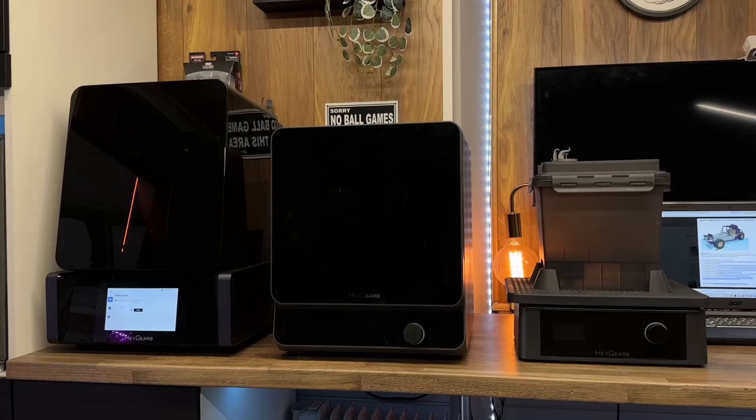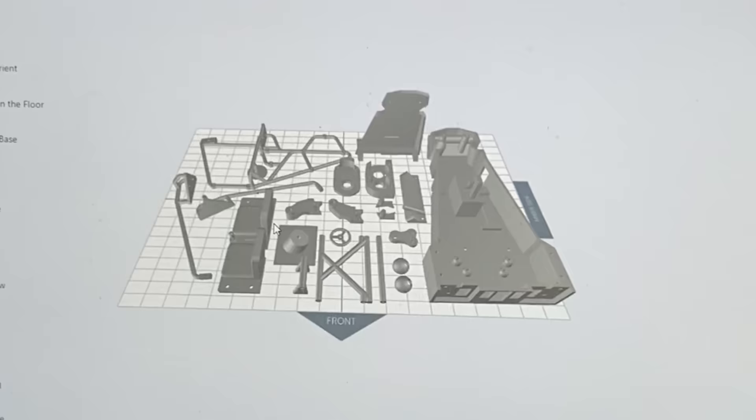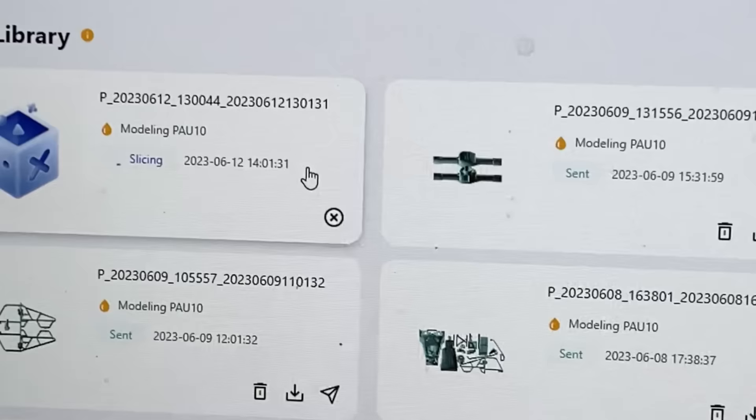Heygears produce a 3D printing system like no other, and they also create a resin that I'm very interested in for engineering. Heygears have created the Ultra Craft Reflex, which is not just a 3D printer — it is your one-stop production platform. It provides users with the full printing service including hardware and software, producing commercial-grade final results, industrial-grade mechanical parts, and powerful algorithms for greater precision with higher detail sharpness and smoother print surfaces.